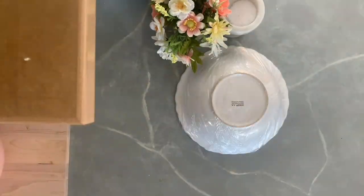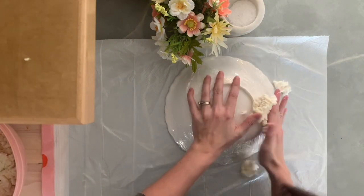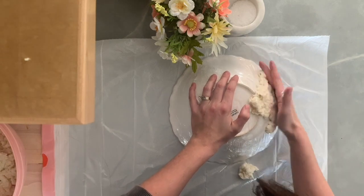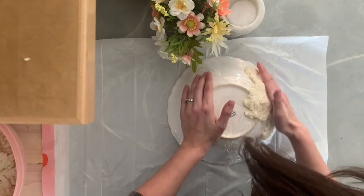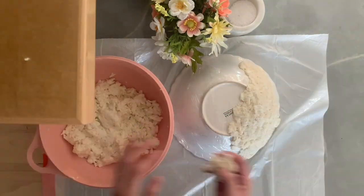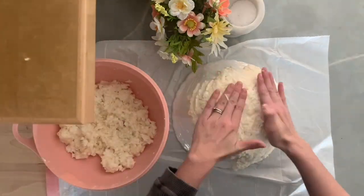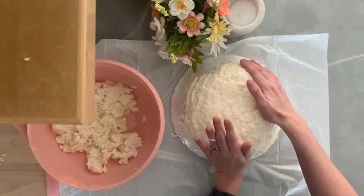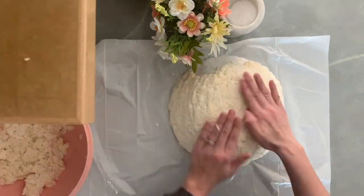Now take the bowl you're using as a mold, cover it in saran wrap, and put it on top of a piece of cardboard or a trash bag so you don't get your paper mache on your countertop. Then start applying your paper mache in a nice even layer all over your bowl — not too thin that you can see through it, and not too thick or it will take forever to dry and you might even get some mold. So make sure you do a nice even layer that's thin enough but not too thin.